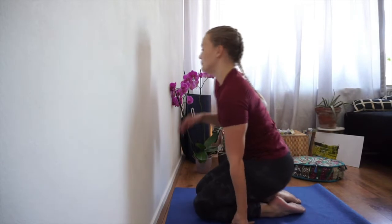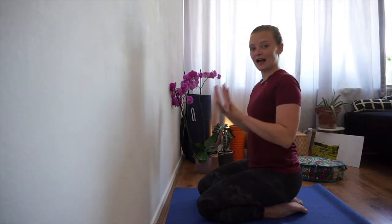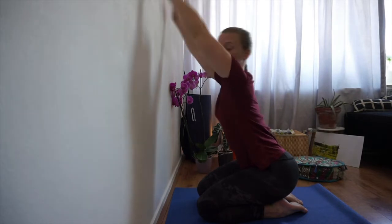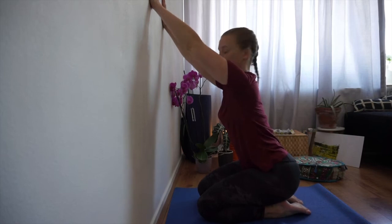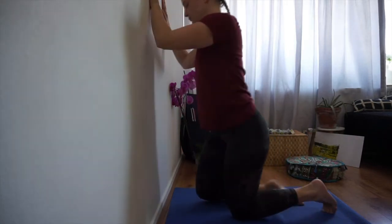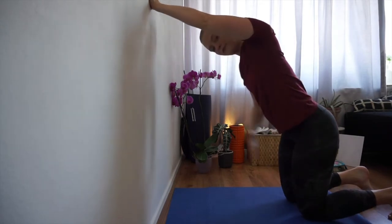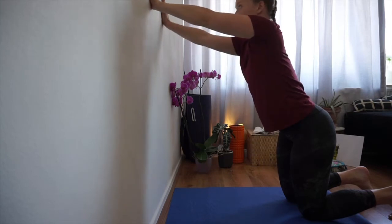For the first one, we're going to face the wall. Place your hands above your head, shoulder-width apart — not too broad, not too small. Then you're going to walk your knees back, leaving the hands where they are. Stay on your knees. If that's uncomfortable for your knees, just take a blanket or a pillow or something comfortable underneath.